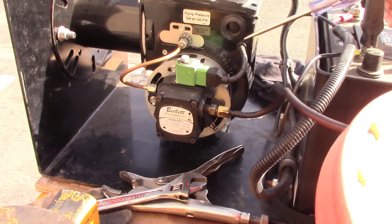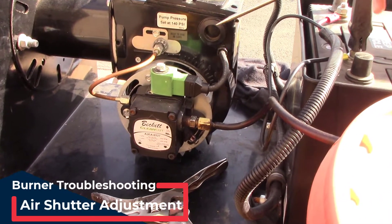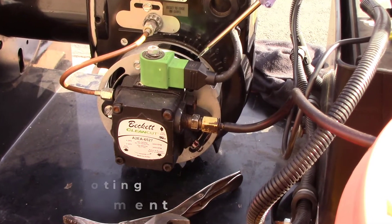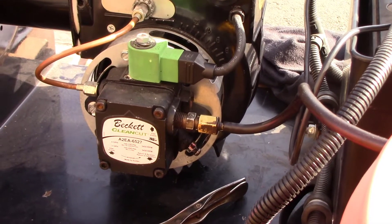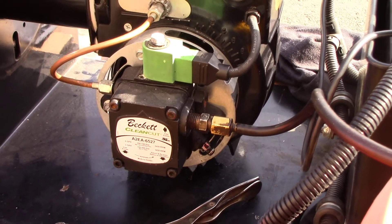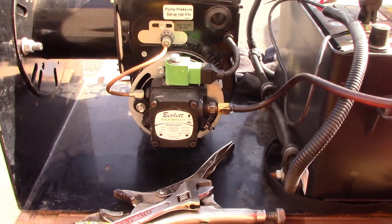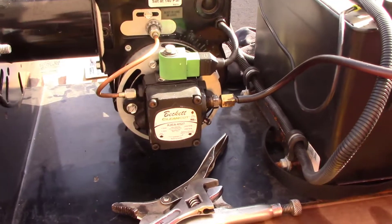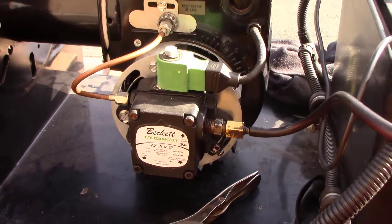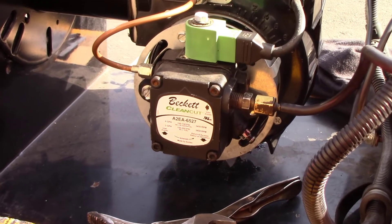The adjustment on the air band can be made while the machine is running and your burner is running. The more you open it, watch your exhaust stack for the burner — it should clean that up as you open it up. Once the black smoke goes away, that's where you want to stop. You don't want to open it all the way — just to where the smoke goes away. That'll show your burner is burning cleaner. Once you have that set, reinstall the retaining screw and tighten it so it stays in position.